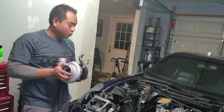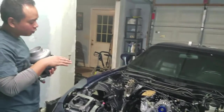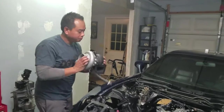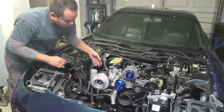Alright, so I'm going to drop it on this manifold for mock-up purposes and see how easily it drops down. I did go ahead and drop the engine back down so it's sitting on that motor mount. There she is.